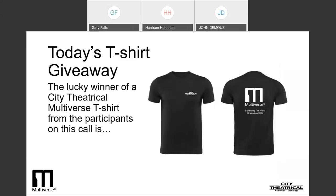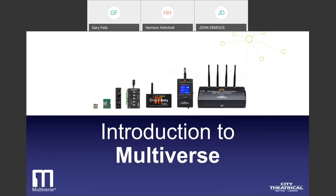Now it is time for our swag giveaway. One listener will earn a City Theatrical T-shirt just for logging in to today's webinar. We'll reach into the fishbowl and pick out a name — and it is Tony Pena. Congratulations, Tony. We'll contact you by email and make the arrangements to get you your shirt. Thanks for bearing with me through that introduction. Now let's get into the Multiverse technology and how it was developed.